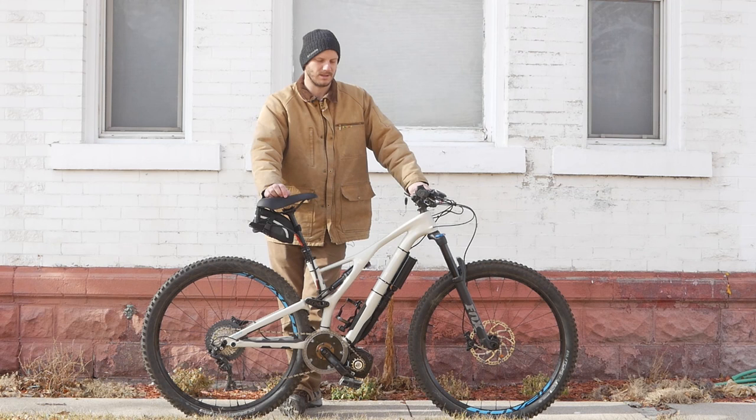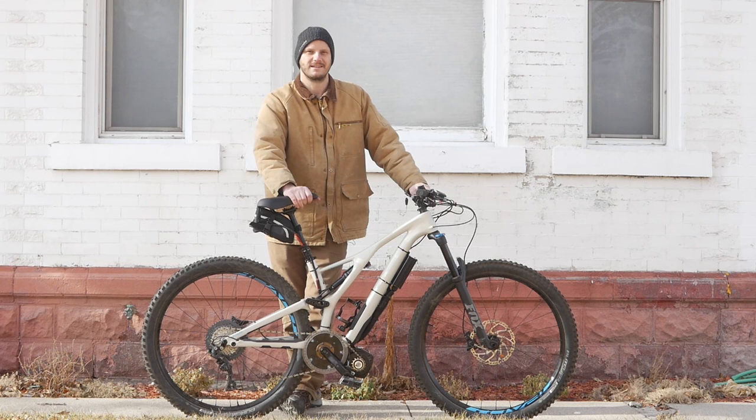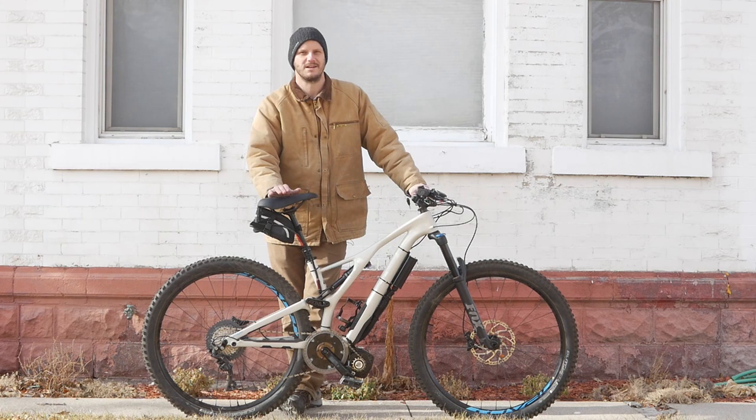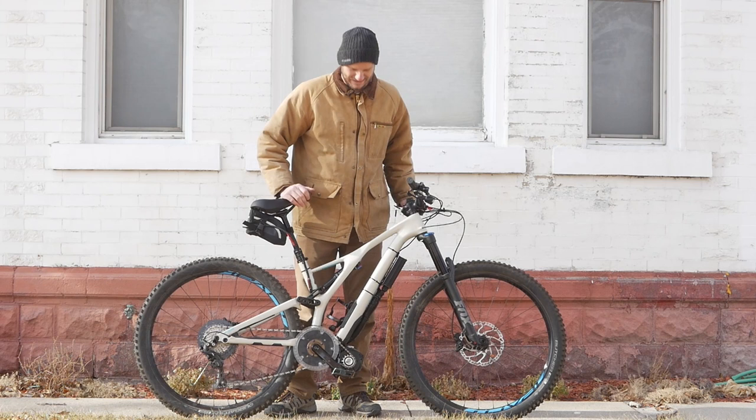I'm Johnny Nerdout, e-bike builder, converter. I just convert bikes into electric bikes. It's the way to go. You get a way better bike when you convert one that you like. That's what I always tell people — find a bike that you really like, that fits you well, that you like the way it rides and handles. And then let's convert it into an electric bike. That's the best way to go, instead of shoehorning yourself into a pre-made electric bike.